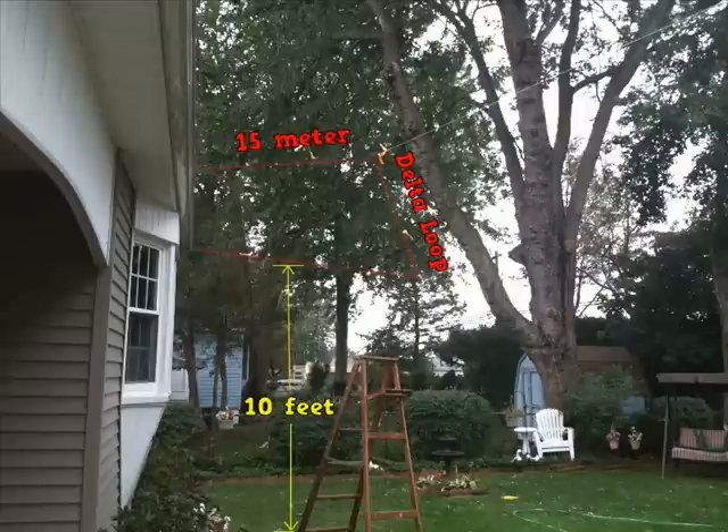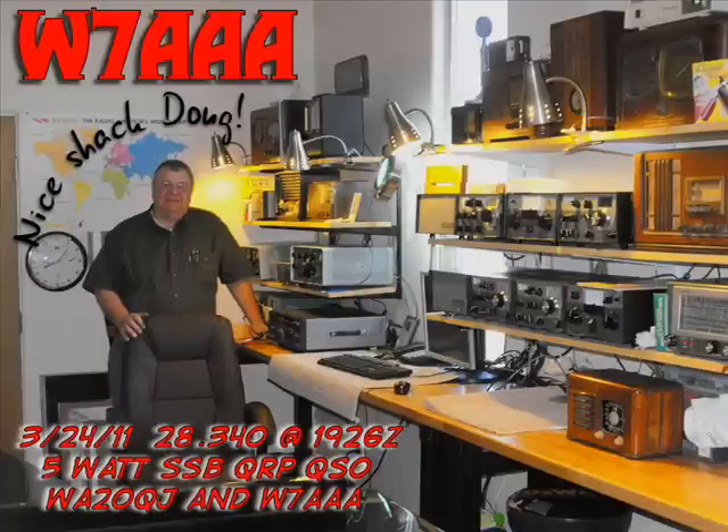73, Doug. We'll be catching you — W7AAA from WA2OQJ, 73. Thank you, I would really appreciate that. Everything is good on QRZ. I look forward to hearing that. Thanks a lot, my friend. 73, bye bye, Doug.